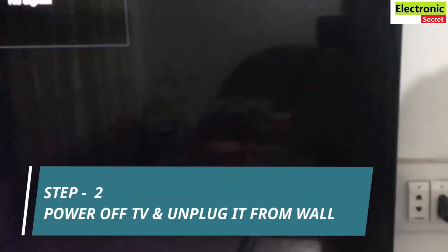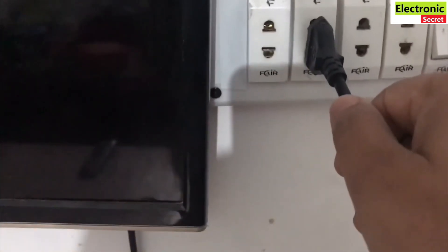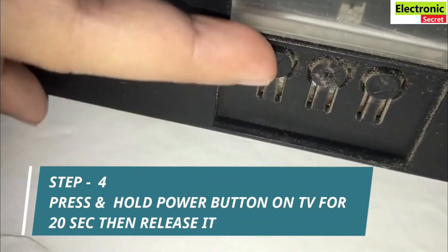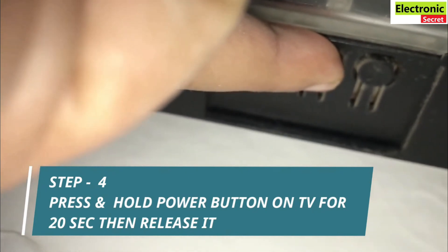Next step is to power off the TV and unplug it from the wall socket. Now you have to locate the power button — it may be under or on the side of your TV, depending on the model. Press and hold the power button on your TV for 20 seconds. Don't release it before 20 seconds. After 20 seconds, release the button.